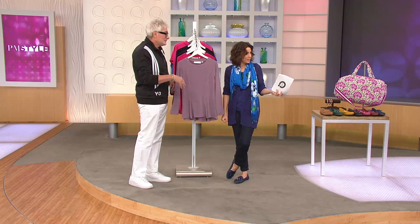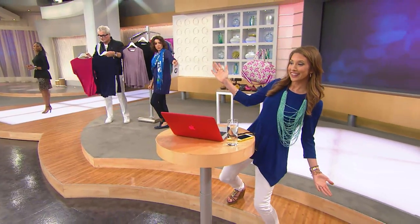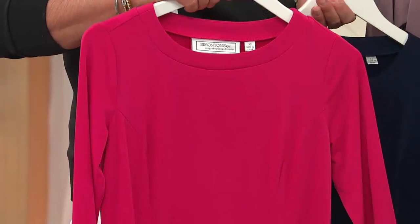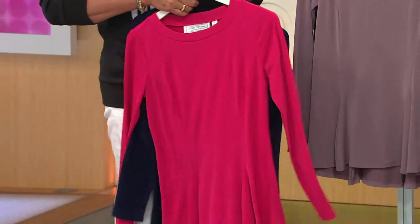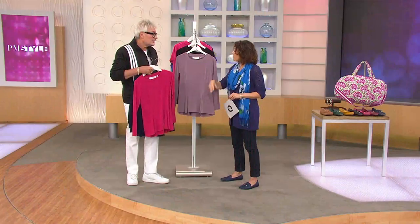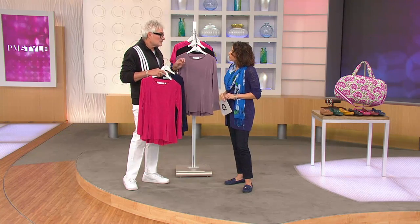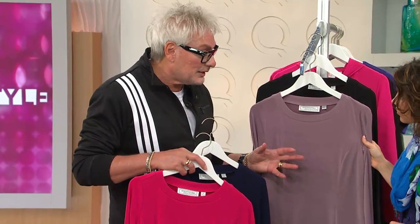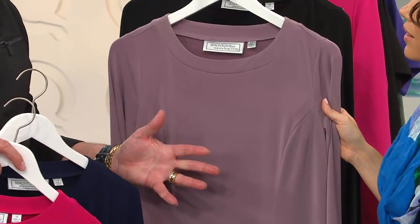One of the things George makes sure of is that he can actually sketch the garment, sew the garment, and drape the garment. That's actually a dying skill in the fashion industry — so many things are done on computer now. But the nuances you get by actually touching it by hand, taking it in here, letting it go out there — those are things you can't get on a computer. He'll sit down and show his pattern maker exactly what he wants, and he tells students: you might not have to do it yourself, but you have to have the knowledge.